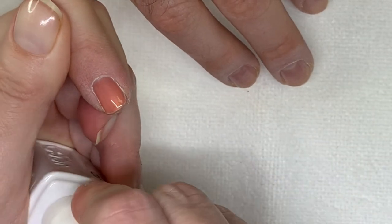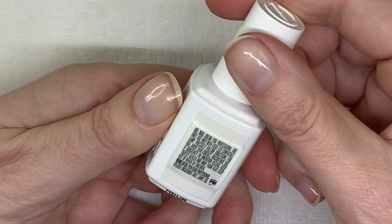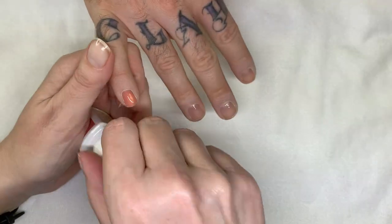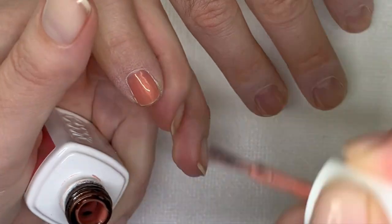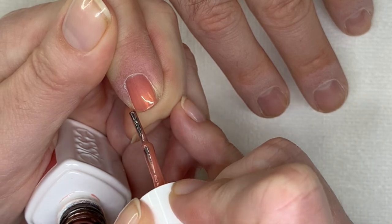It's a pure gel? Yes. Compared to a non-pure gel? It is a pure gel, so it doesn't have any solvents. Okay — the base coat does actually, but the polish doesn't. So I find they tend to separate more and not be as pigmented as the solvent-based ones.